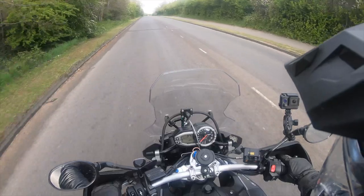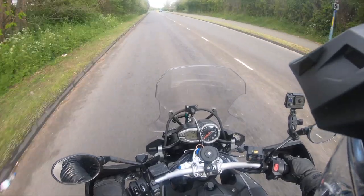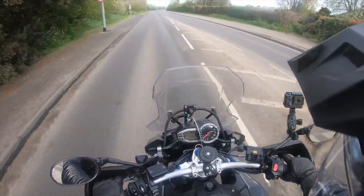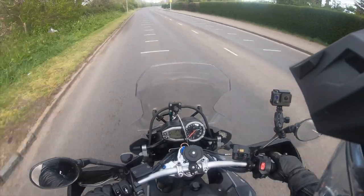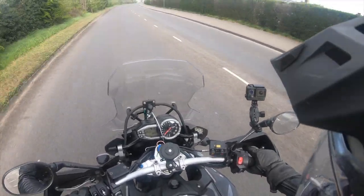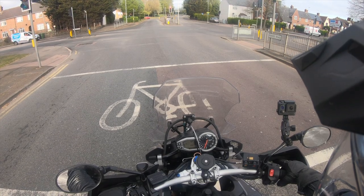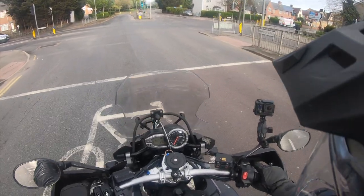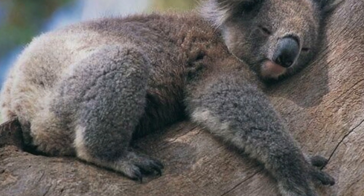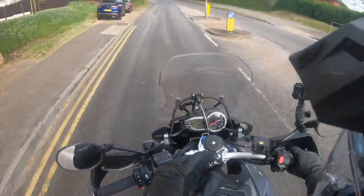One thing I'd definitely recommend: adjust the bag with your jacket on, since that's how you'll be wearing it, and adjust it in your seating position on the bike. When I first got it I adjusted it standing up in the garage, but when I got on the bike it felt a bit tight around the shoulders, so I had to readjust. Just bear that in mind. And I'll tell you what it feels like — you know those pictures of koala bears clinging onto a tree? It feels like you've got a koala bear clinging onto your back. Very, very comfortable indeed.